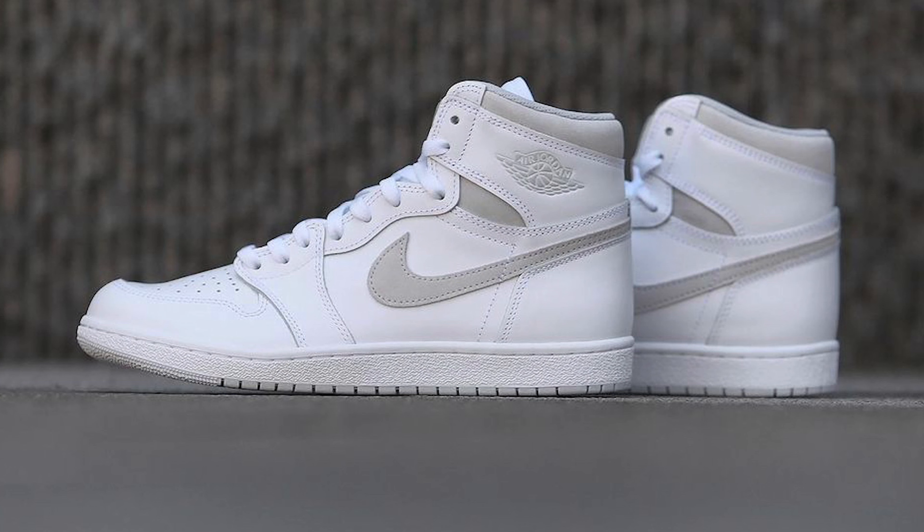This is an Air Jordan 1 Low 85 OG cut — the Neutral Gray Air Jordan 1s. Now this is not the first time that this colorway has been around. We did have a previous version of the 85 highs in the Neutral Grays — I'll throw an image up right here. This pair specifically was modeled after those highs and put into a true OG low form.